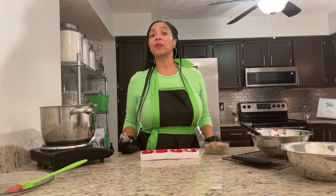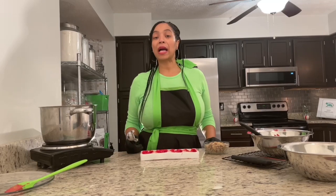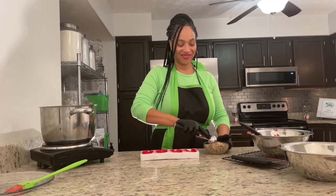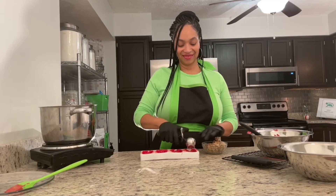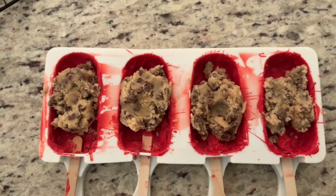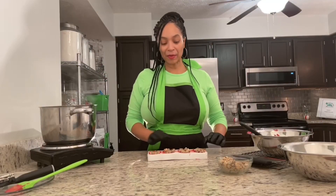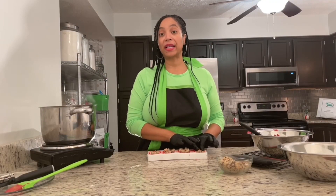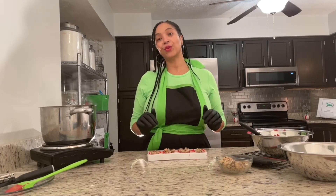Now that my molds are out of the freezer, I'm ready to add the cookie dough. Using an ice cream scoop, I'm going to scoop my cookie dough into each one of my molds. Next, I'm going to go ahead and push in my cookie dough into each one of my molds. I'm not going to fill it all the way up because I want to be able to pour in my chocolate and get a nice smooth finish.